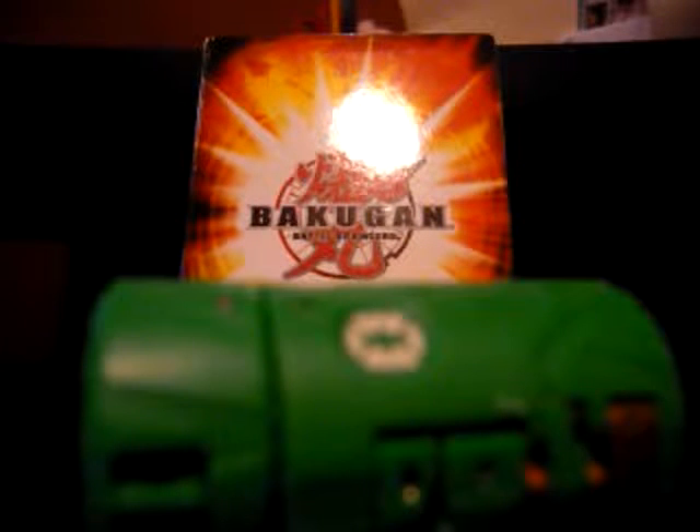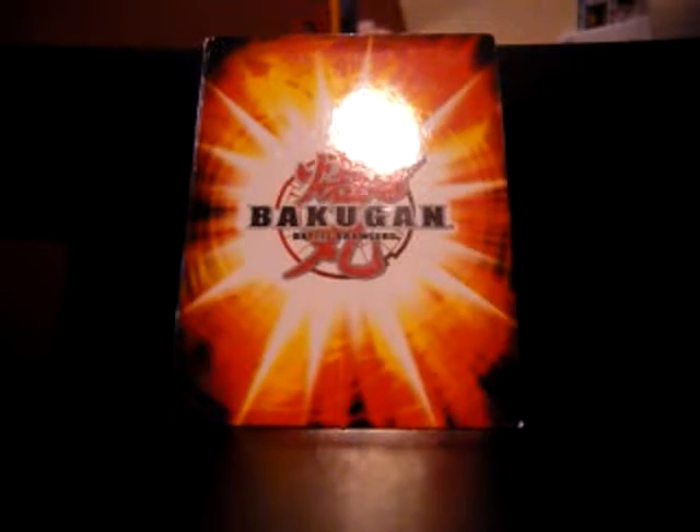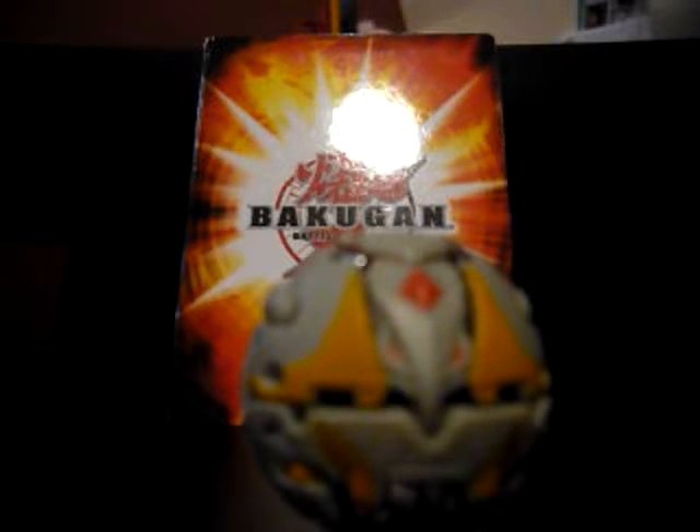Vialantor Gear belongs to Jesse Glein, who holds it in his hand in the Bakumeter when he's in his human form. The Bakumeter it belongs to is Ventus Plitheon, but I only have a Chaos Plitheon and couldn't find a Ventus one. So basically, I'm going to pretend this is a Ventus one and equip Vialantor Gear to Chaos Plitheon.